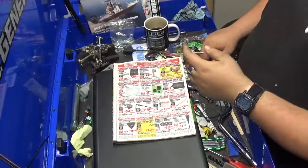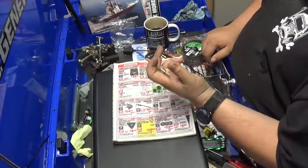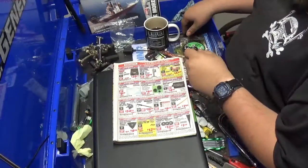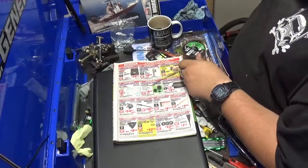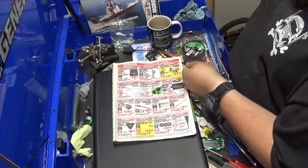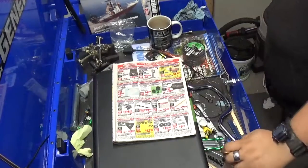Drawer safes. Trailer jack legs — they've got trailer jack legs for $20, which seems like a pretty good deal. A 150-piece set screw assortment for $5 — that is a nice deal.